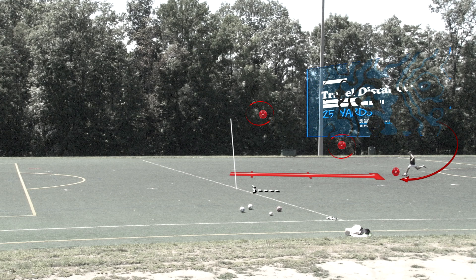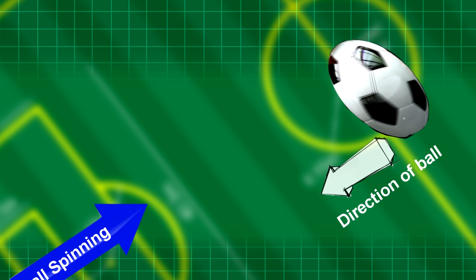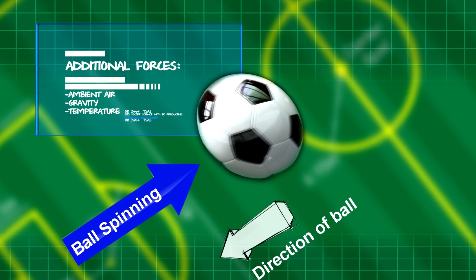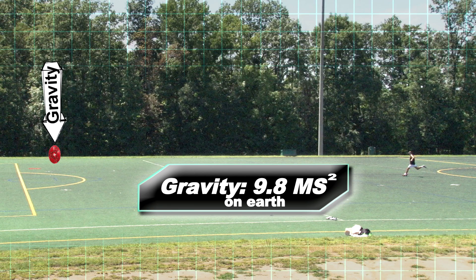The backspin pass controls the ball and puts it where it's meant to land. This is important when you need to give it to your player so they can have maximum control after they receive the ball. While the ball is in the air, two forces are against each other: the direction the ball is traveling and the ball spinning in the opposite direction.